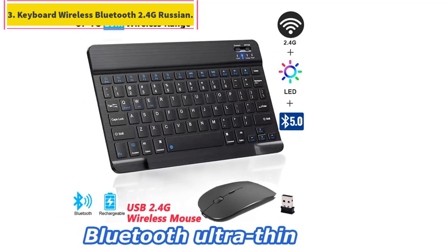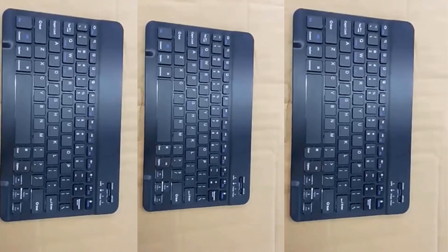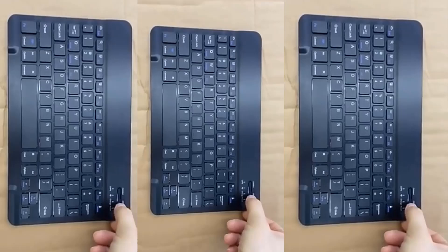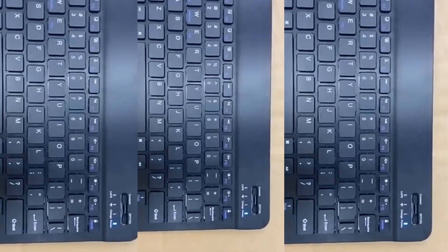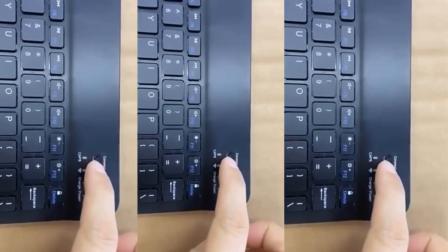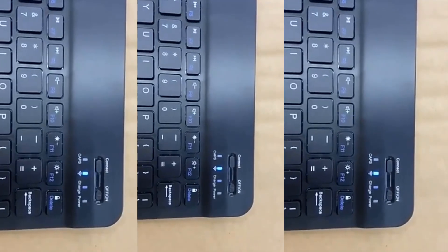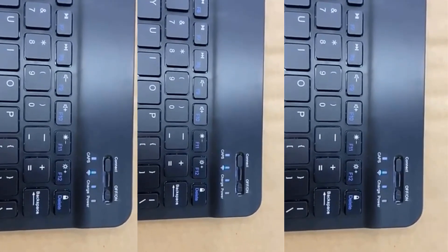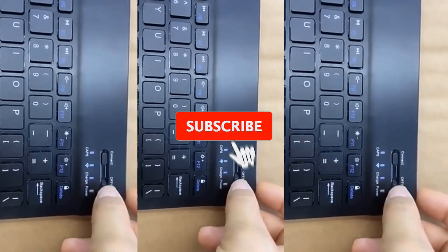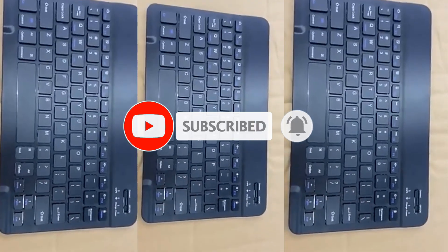Number 3: Keyboard Wireless Bluetooth 2.4G Russian. 10-inch (25cm x 15cm) English and Russian wireless Bluetooth keycaps, black plus white. 7-inch (20cm x 15cm) English wireless Bluetooth keycaps, black plus white. 2.4G wireless mouse cannot connect via Bluetooth. 2 languages available: English and Russian letter keycaps. Bluetooth connects to 3 devices at the same time. USB-C rechargeable, 400 mAh battery, works for 3 months.